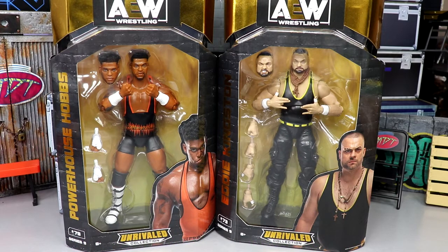These could arguably be my favorite two in the set. We're going to do a ranking in a few days - the first two started out great. If you guys missed our Christian and Brian Cage review from yesterday, definitely go check it out. Both of those figures impressed me a lot, and today could be no different. I like Powerhouse Hobbs, I like Eddie Kingston - this should be a fun review.